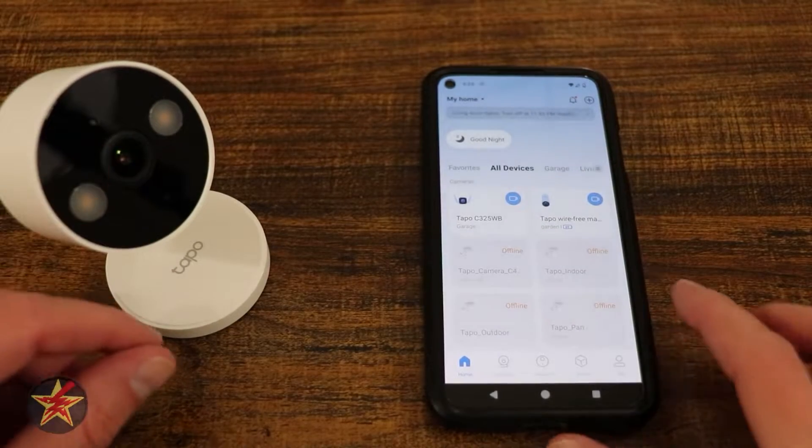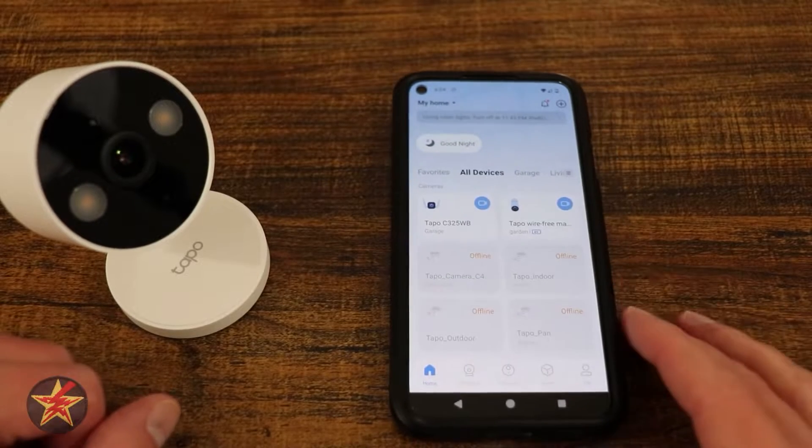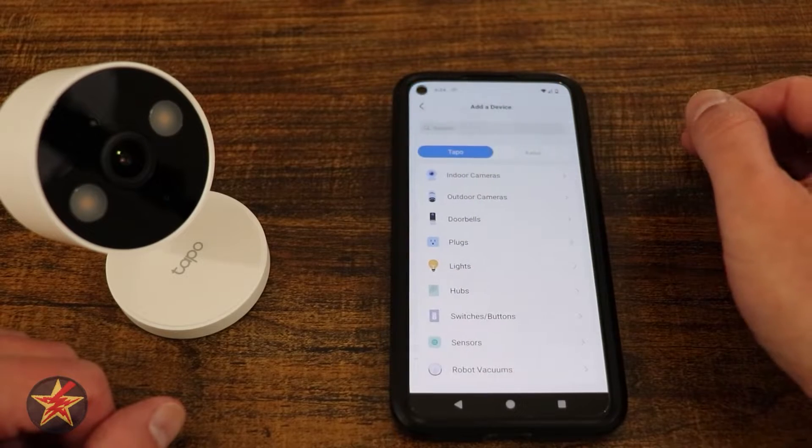This is the setup of the Tapo C120. You're going to open your Tapo app — make sure you have your account already created. Then come up to the upper right-hand corner and select 'Add New Device'.